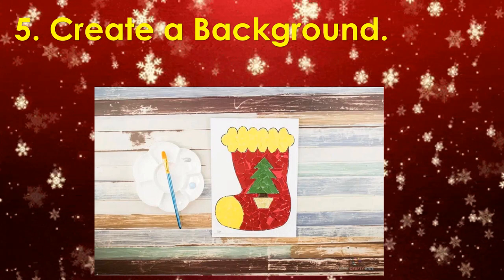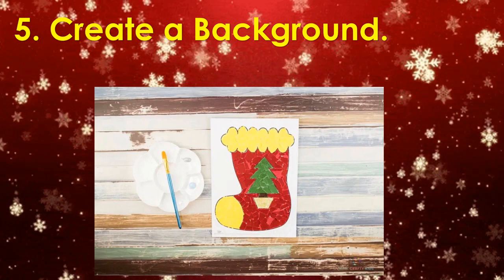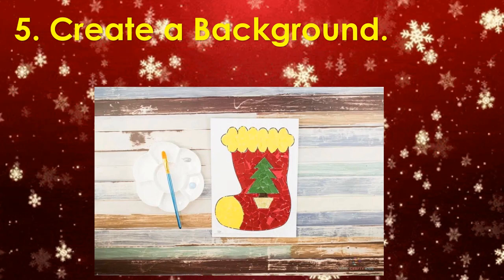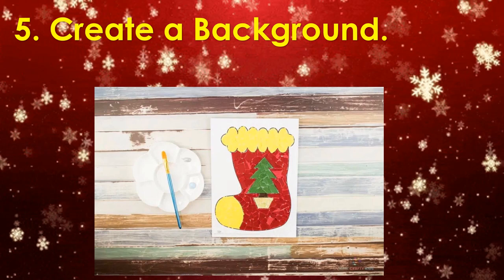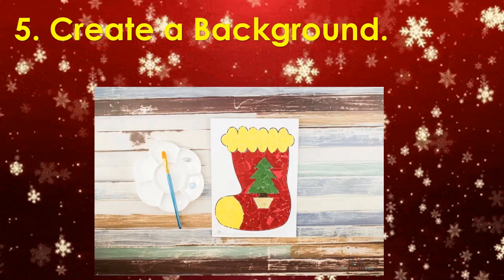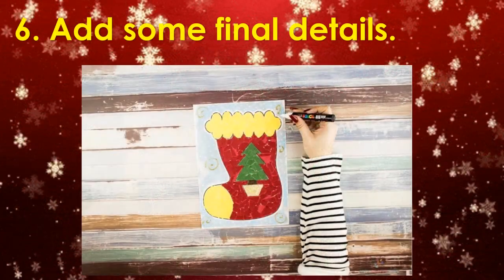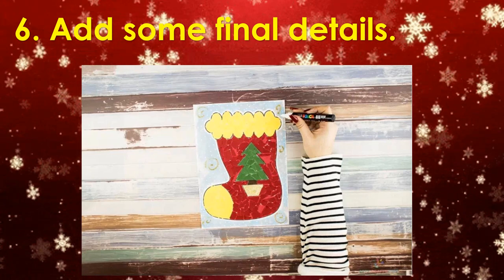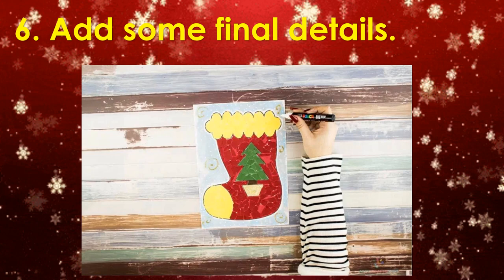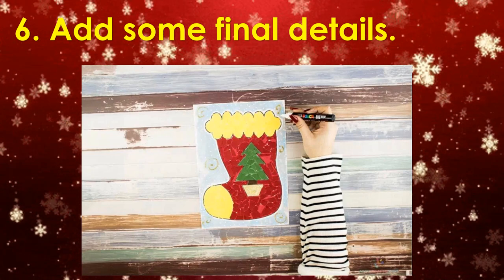For our next step, after filling all the white space, you're going to create a background. Use your colored pencils, markers, or paint to create a background around the paper collage. Then, once you've finished coloring the background, add some details like snowflakes or golden swirls for an added wintry effect.